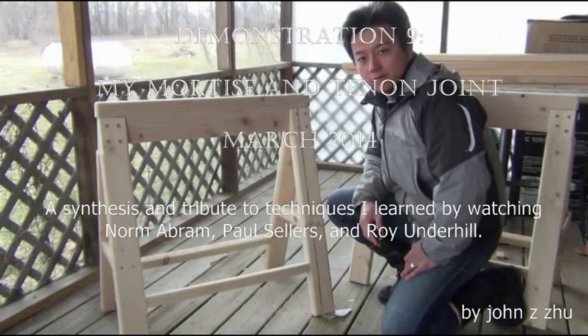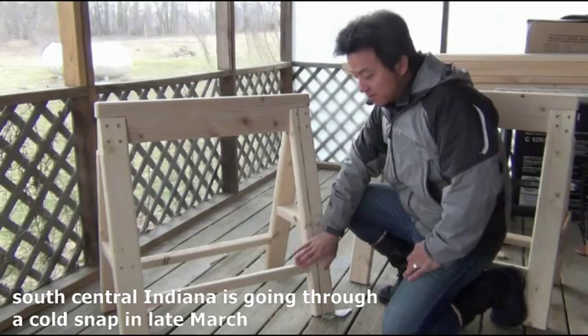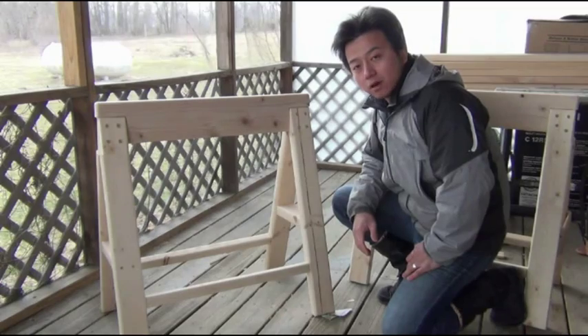Hello everybody. I'm taking a little break from working on my sawhorse project to demonstrate how I made this mortise and tenon joint with a 2x2 and 2x4 that I got from the hardware store.